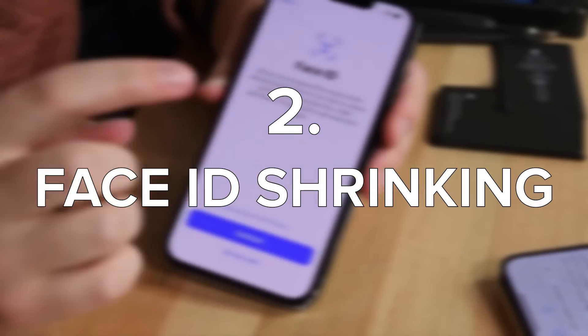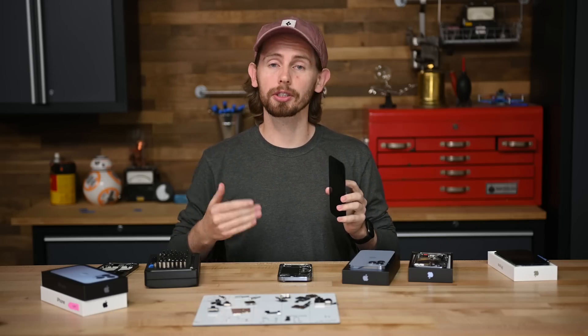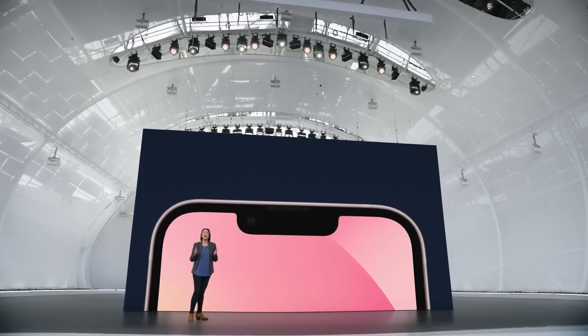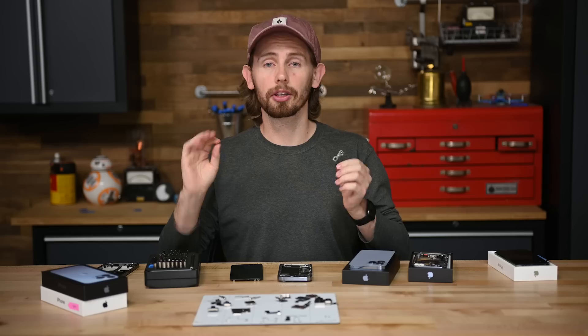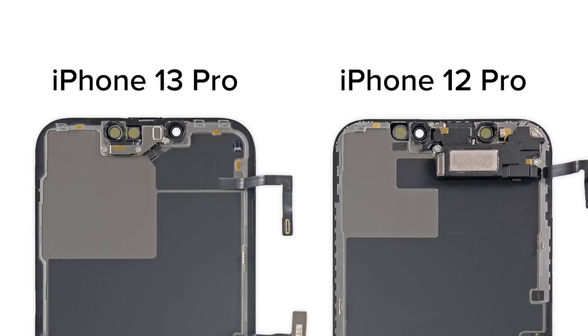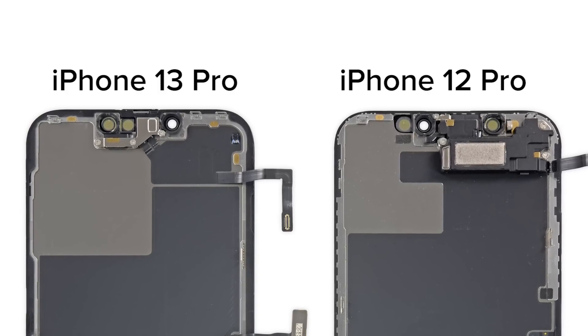Number 2: the shrinking of Face ID. While everyone else has moved on to hole punches, Apple has been pretty content with their signature notch for the last few years. This year on stage, they announced the iPhone 13 notches were 20% smaller. What did Apple do with that extra screen space? Not a single thing. The redesigned Face ID module on the inside is interesting though — to accomplish this, they took the infrared flood illuminator off the display and integrated it with the rest of the Face ID hardware. Now all the infrared flashy lights come from the same spot in the notch.